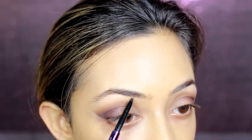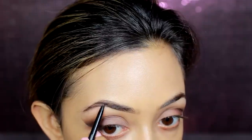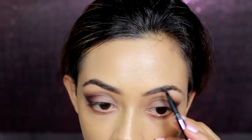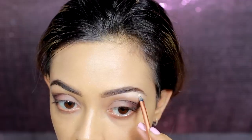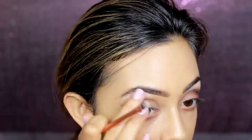Then I'm filling in my brows using the Urban Decay Brow Beater in the color Dark, doing small hair-like strokes. Then I'm carving out my eyebrows with a Real Techniques detailer brush and a light concealer, using my fingers just to pat and blend that in.